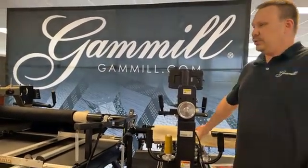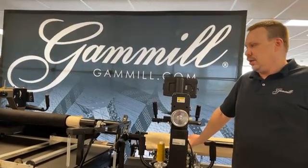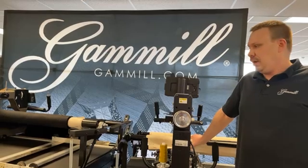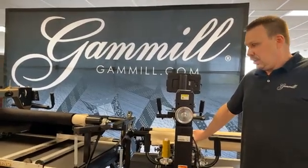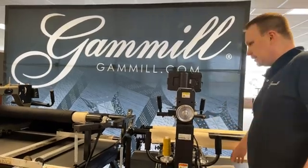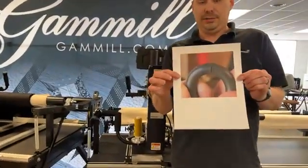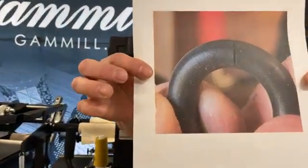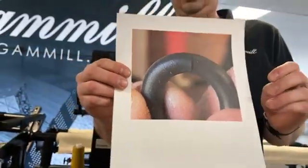Now, why would you want to look at your encoders? Say you're getting skip stitches, long stitches, and basically inconsistent stitching — that's the first place you want to look, at your encoders. One of the first things on the encoder you want to look at is split or cracked encoder o-rings, which can definitely be causing your skip stitches or your long stitches.